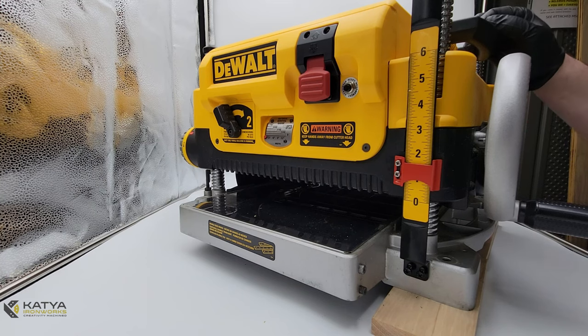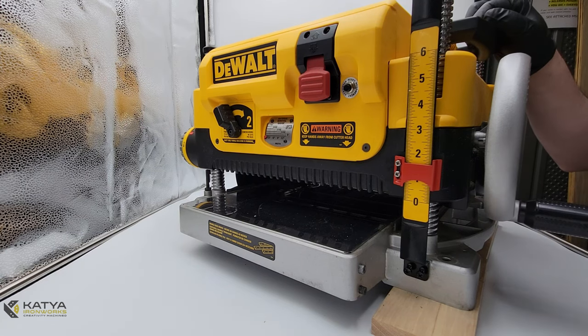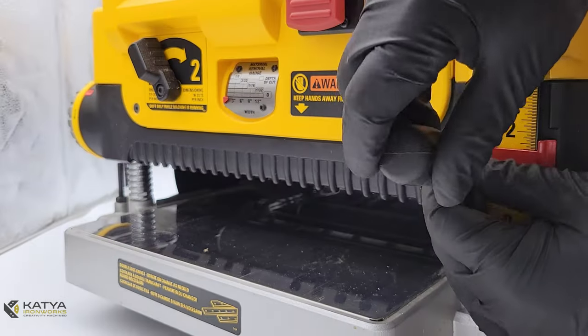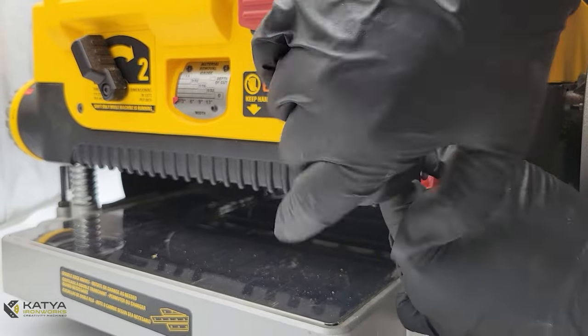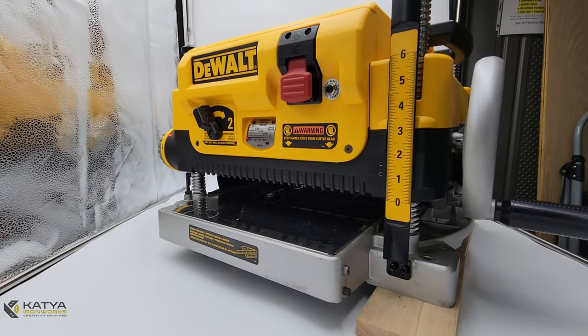With that, let's go ahead and get started. The first step is to remove this red piece here — I already pre-loosened it. Be gentle with these screws, they are pretty soft. Take both of the Phillips screws out, take the piece out, and it's safe to discard that.